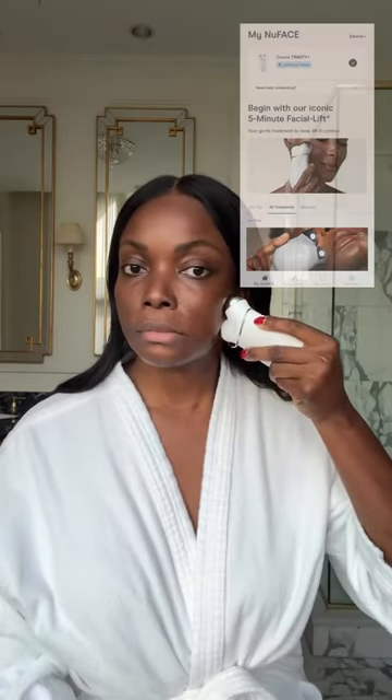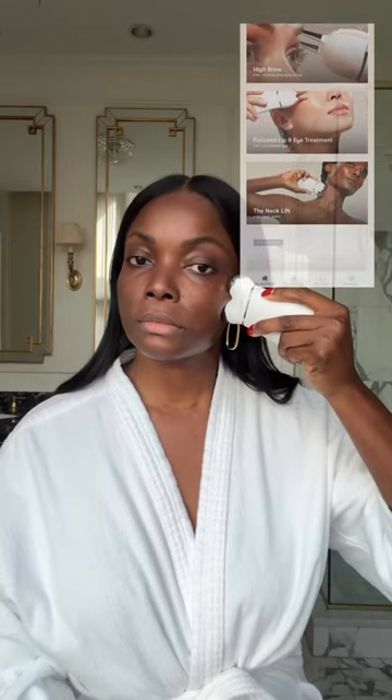The NuFace app guided me through the signature five-minute facial lift at home, but they also have lots of other guides for extended treatments or targeting problem areas.